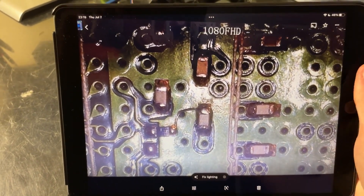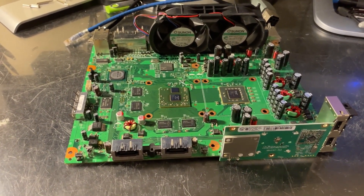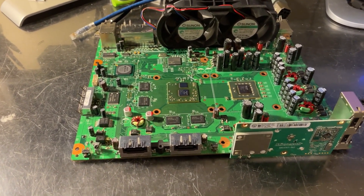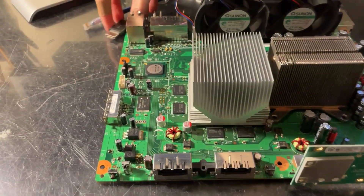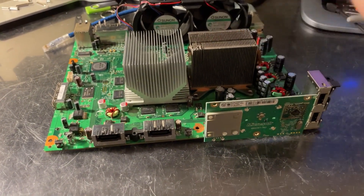Now that I've done this, the only other thing that was required was installing Jasper bootloaders, just like the Falcon, because the CB that comes on a Zephyr, like the Falcon, doesn't know how to set up the 65-nanometer GPU. Let's plug it in, we'll get HDMI plugged in as well, and we will now boot the Zephyr.